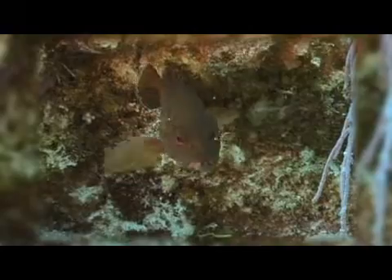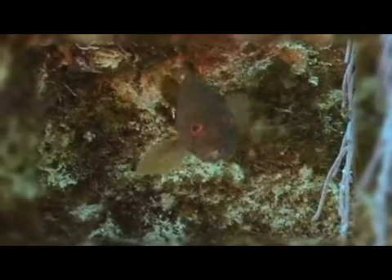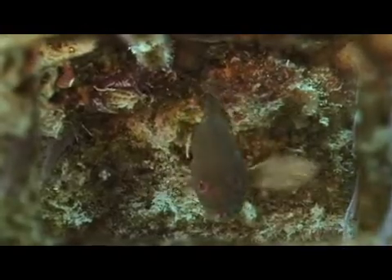As with all sea basses, the coney is a protogynous hermaphrodite. This means that all fish start out life as females and turn into males as they mature and reach a size of about 8 or 9 inches in length. During spawning, males will gather a harem of females and spawn with several from the harem every day during the breeding season.